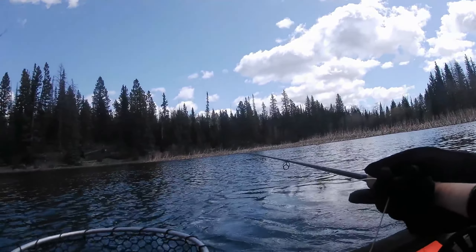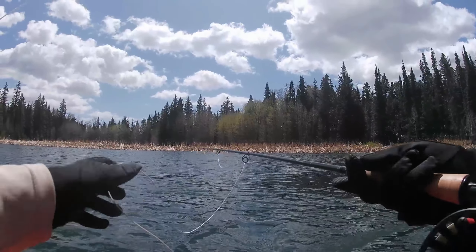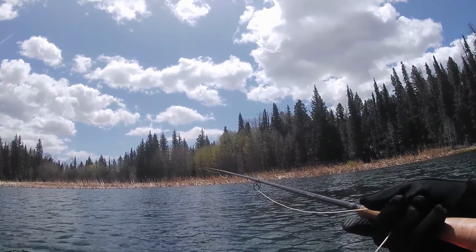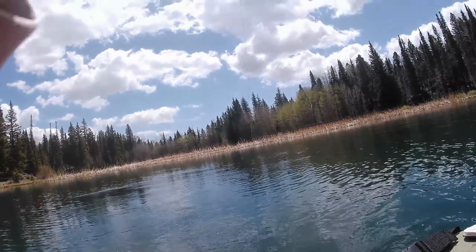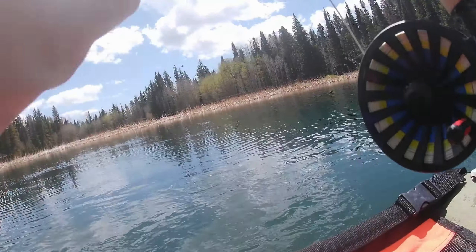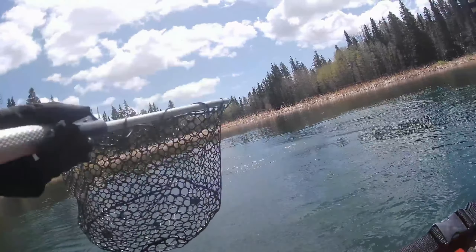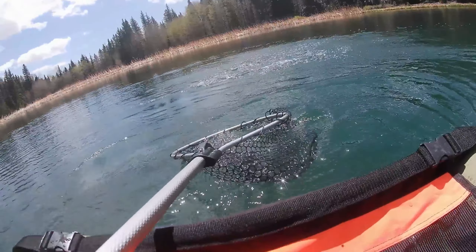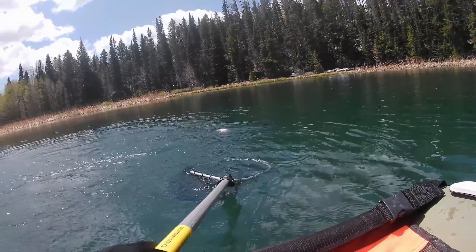Looking over at Dave and my indicator went under. Wind strike — dang it, just went down again. No stick. What I have to do is look away and then your indicator disappears. He is on the ice cream cone — not terribly huge but still fun. Fat — man, they're all fat. This lake is so much fun.